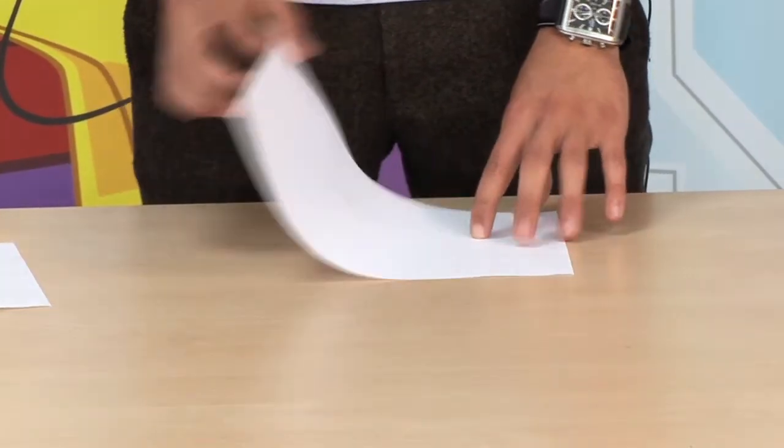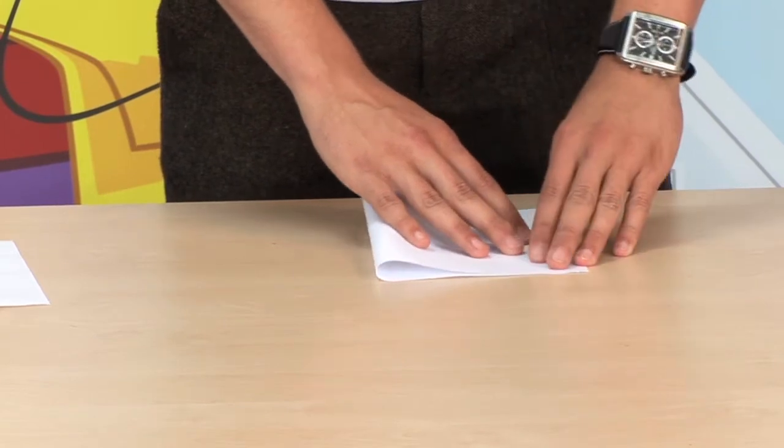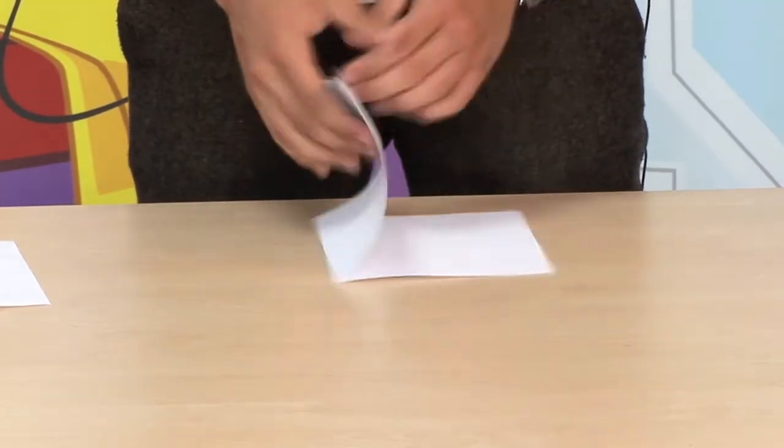What you want to do is fold it in half, taking corner to corner and folding it nice and straight down the middle, making sure that the folds are nice and clean, and then you'll get your paper in half.